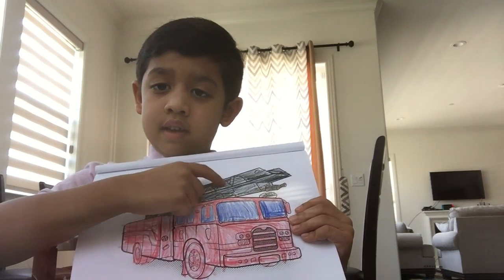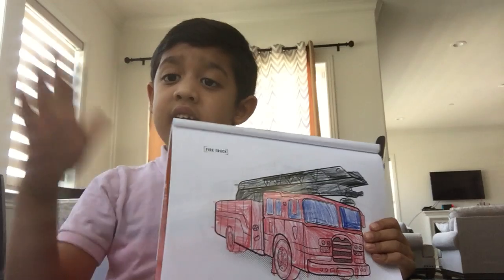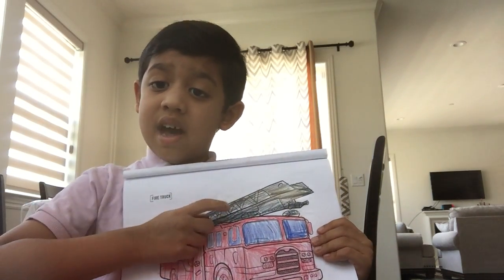This is the ladder. If somebody is on a house and it's on fire, the ladder is black.